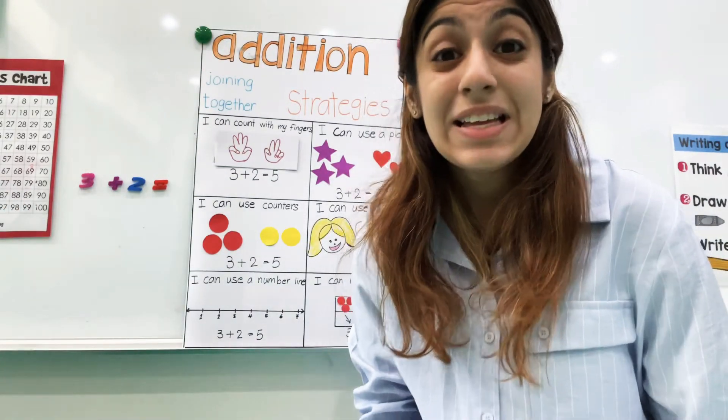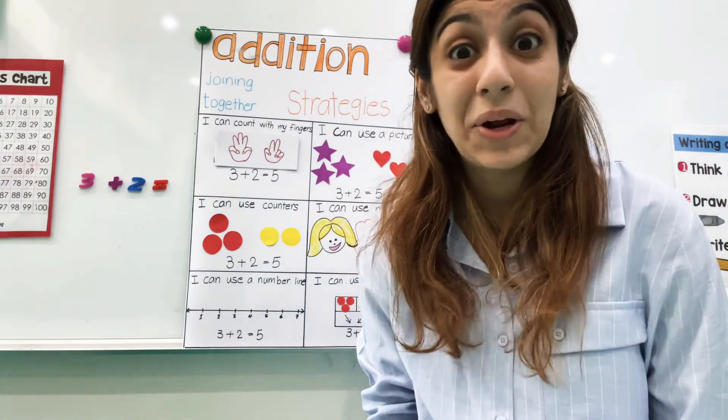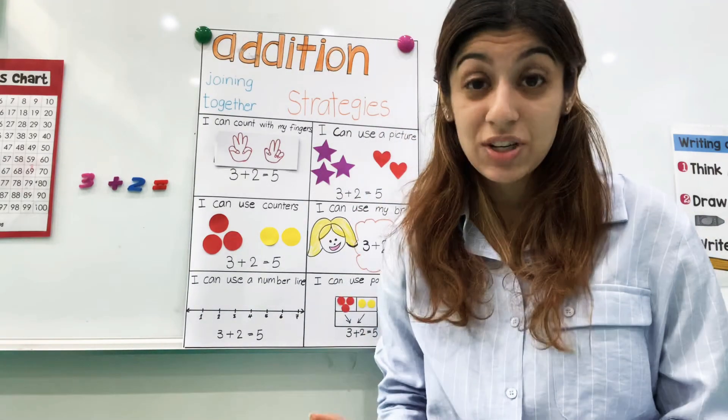Good morning, K2A. Today for math, we're going to learn about addition. Does anyone know what addition is?